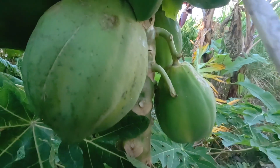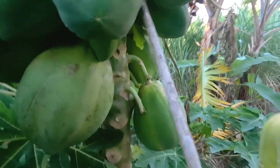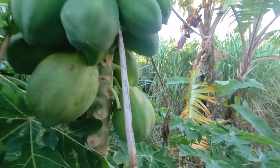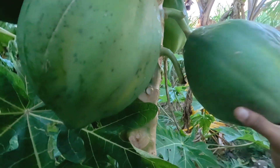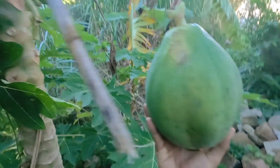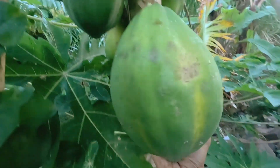The stems are what's actually holding it to the plant, and they have to be really thick to hold such huge fruit. Next one — there we go, another big one, and this is the other big one.